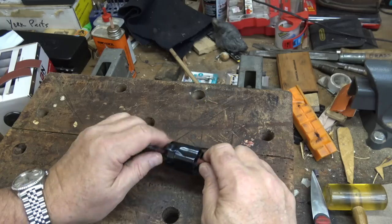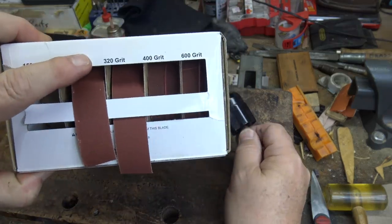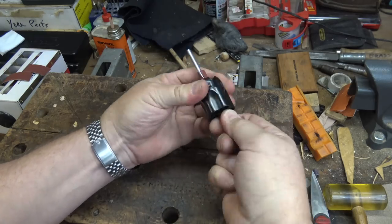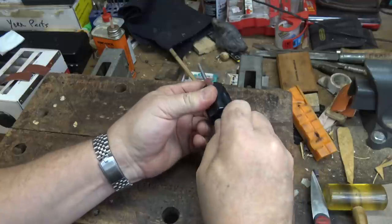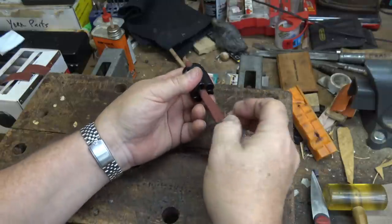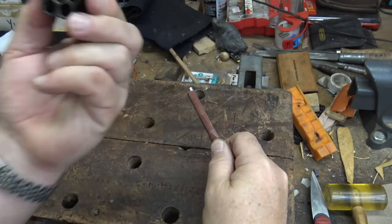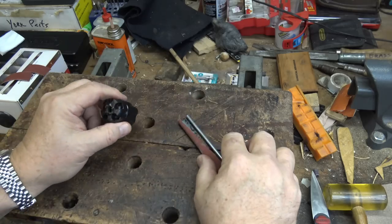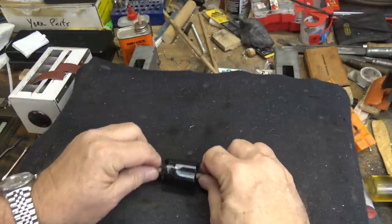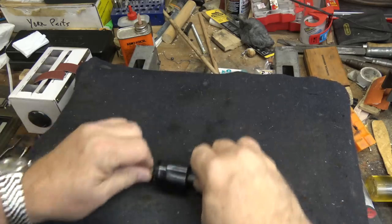I disassembled the cylinder, took the nipples out, cleaned everything out, and degreased it. Now I'm using 320 grit emery cloth to polish the entire inside of the arbor hole in the cylinder — just to smooth it up. Then I'm going to use the ceramic stone and rotate the cylinder around it to give it a final polish.